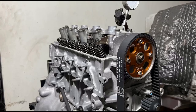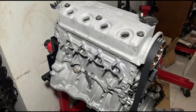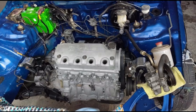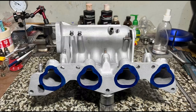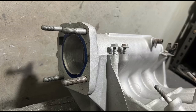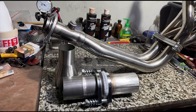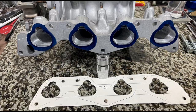Last episode we degreed the engine, finished it up and closed it up. The owner picked it up and now he's installing it on his EK. Now we're going to do the last piece of the puzzle: port match the intake manifold onto the pattern we made based on the head, and also the exhaust modification that we talked about. Let's go.